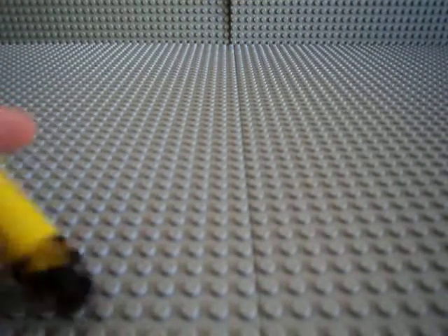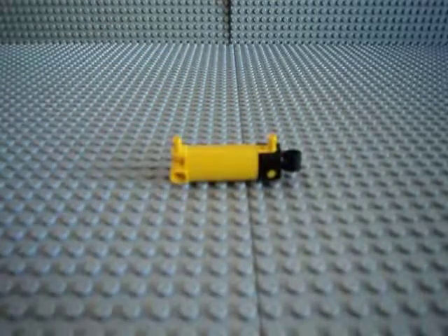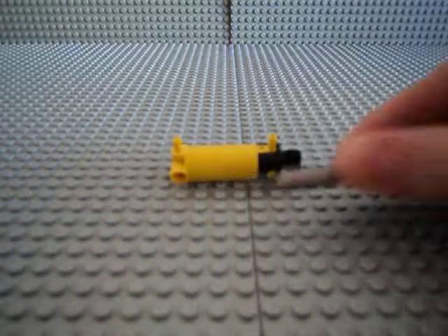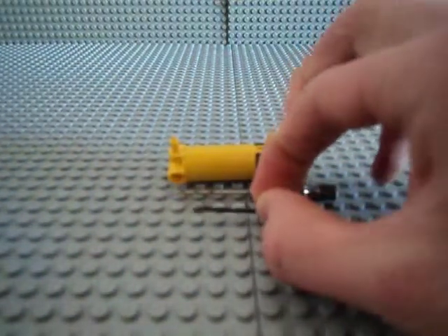Hello everybody, Idiot Hi here. Today I'm going to show you how to modify a Lego Pneumatic Cylinder. First you need a Lego Pneumatic Cylinder, a 1/16th drill bit, and a 5/64th drill bit.